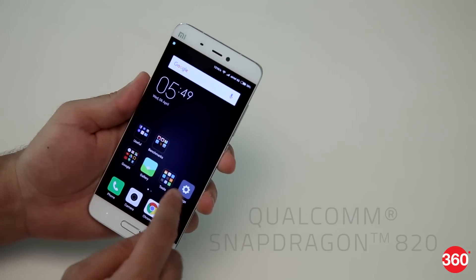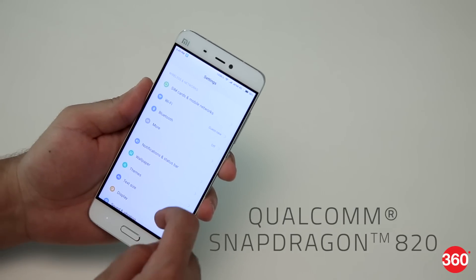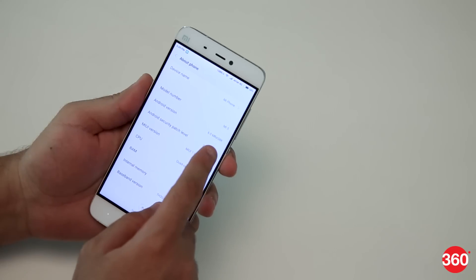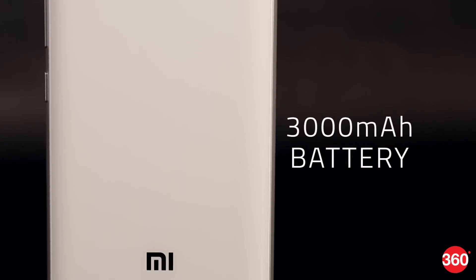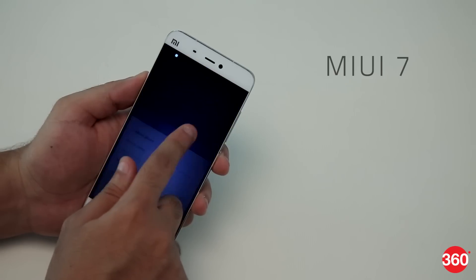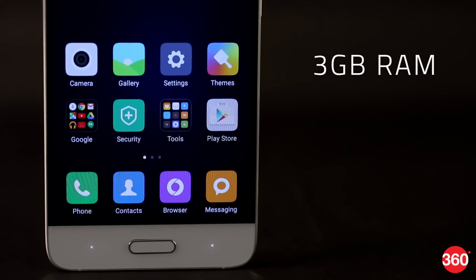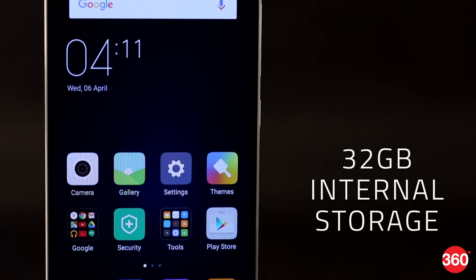The Mi 5 is powered by the brand new Qualcomm Snapdragon 820 SoC and is one of the earliest devices to feature this SoC. It also has a 3000mAh battery, runs MIUI 7 on top of Android 6.0, and has 3GB of RAM and 32GB of internal storage.